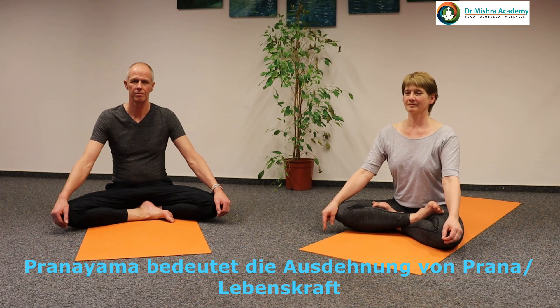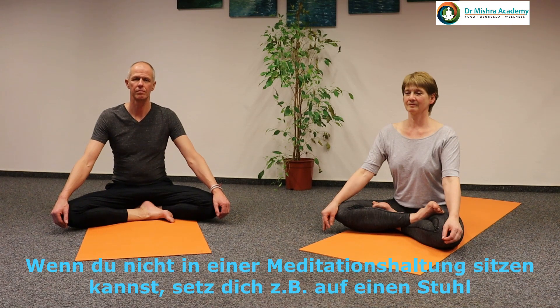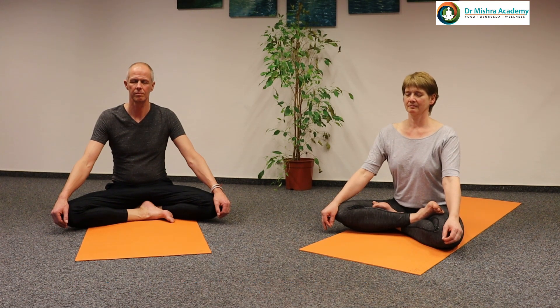Pranayama means expansion of Prana — life force. In Pranayama, you can sit in any comfortable meditation position. If you cannot sit in a meditation position, you can sit on a chair, but most importantly keep your back straight, head straight, and your whole body relaxed. Close your eyes, close your lips, and just relax.